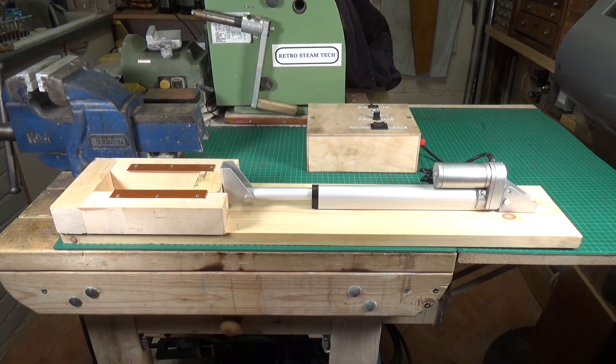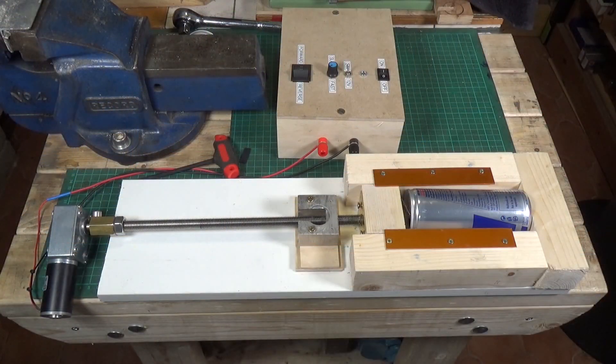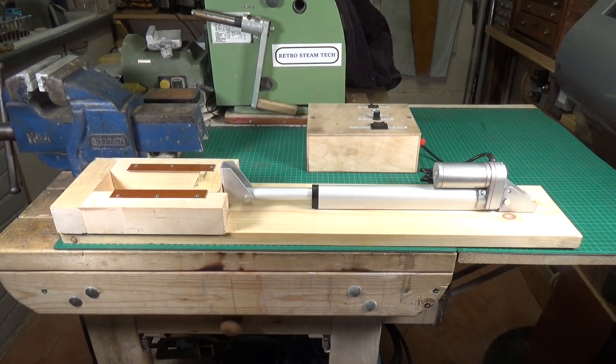About two years ago I did a video on a can crusher that I'd made. It wasn't a serious attempt — it was just a bit of fun. I wanted to see how powerful one of those low RPM, high torque DC motor and gearboxes from Banggood were. It actually worked, though it was extremely slow. I had it driving a screw thread. If you haven't seen that video, you obviously won't know what I'm talking about.